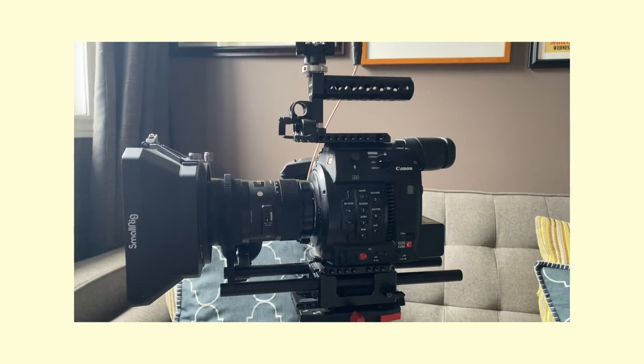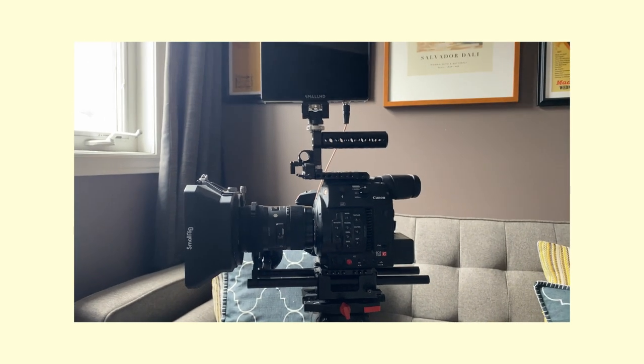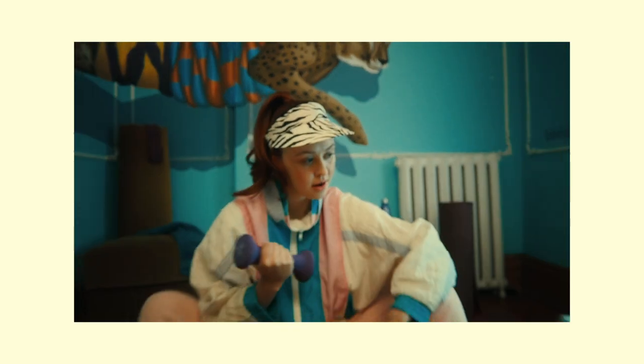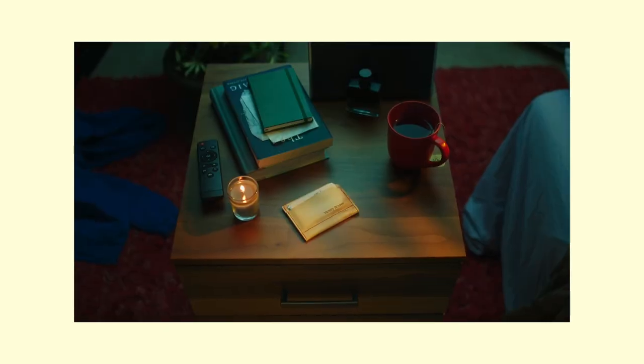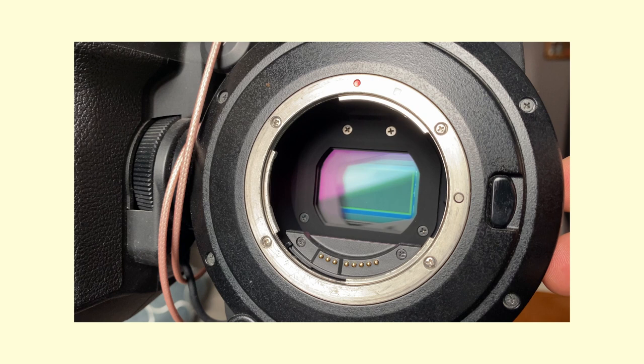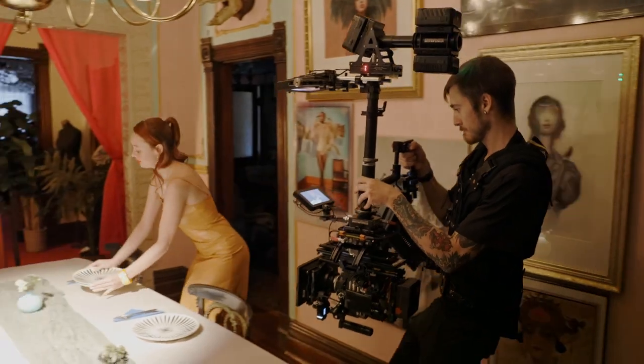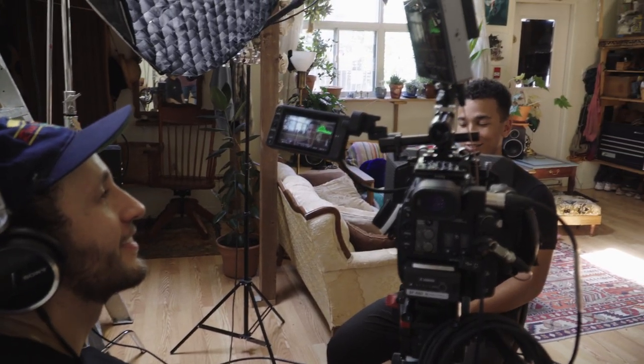I purchased the C200 back in 2018 and I've shot a variety of projects since then — from documentary projects to social media videos to spec projects to YouTube videos and everything in between. It's been my go-to workhorse because it does everything I need it to do, from two XLR ports to internal NDs to a great image and autofocus. It makes a great camera for those who need something for a full-blown production all the way down to a one-man band type of shoot. There's a reason why I've shot all my projects on this one camera and don't plan on upgrading anytime soon.